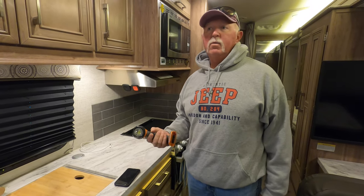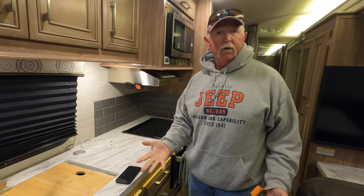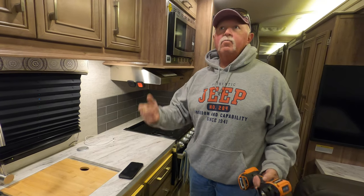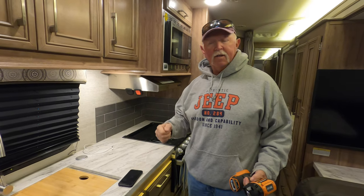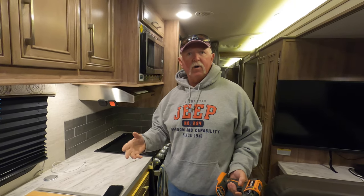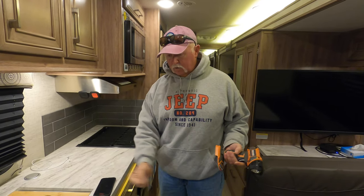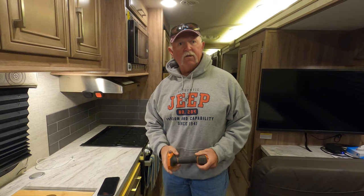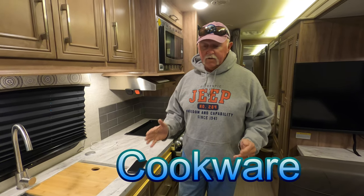Another thing I'm going to get very soon is a small leaf blower — they call it a snap blower. I've been to campgrounds with pine needles all over my roof and the slide topper, and I had to sweep it off. With the blower, which runs on the same battery as the flashlight, you can just go up there and blow everything off. It makes it a lot easier. So tools are an essential item you're going to want.